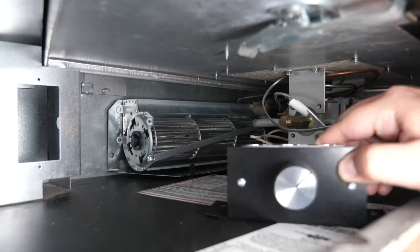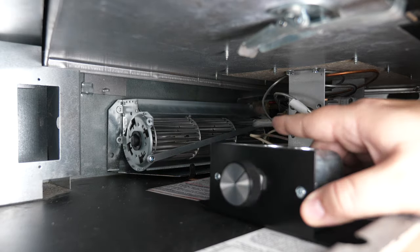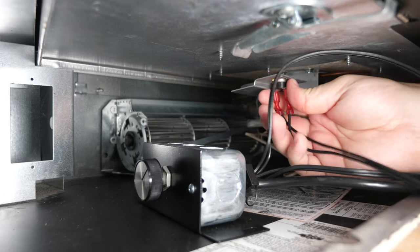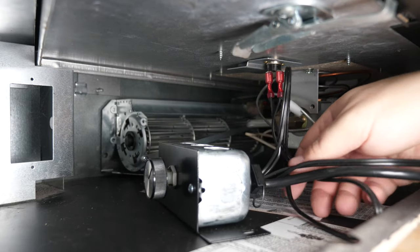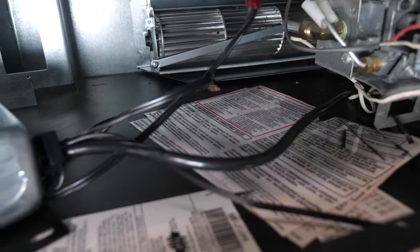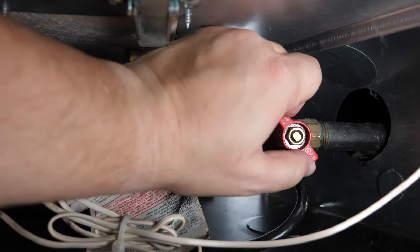If you want to mount the fan to the bottom of the firebox you can, but in my case I'm going to leave it sitting on the floor of the fireplace — there's plenty of room. The thermal temperature sensor adheres to the bottom of the firebox with its magnet, positioned out of the way. Once the fireplace reaches the right temperature, the fan will kick on automatically. Plug it in, do a final check that all wires are clear of the fan, then turn the gas line on, start the fireplace, and make sure the fan kicks in.